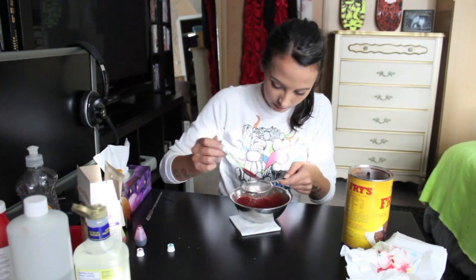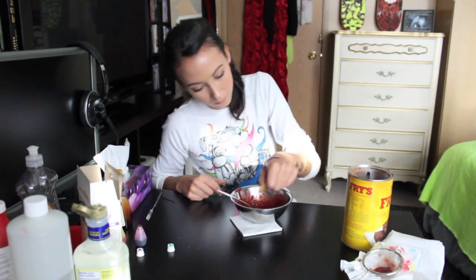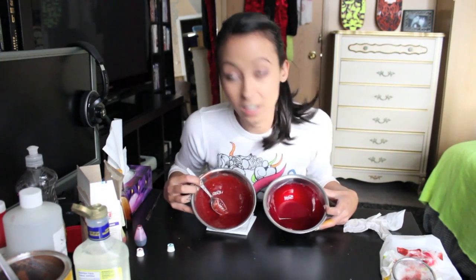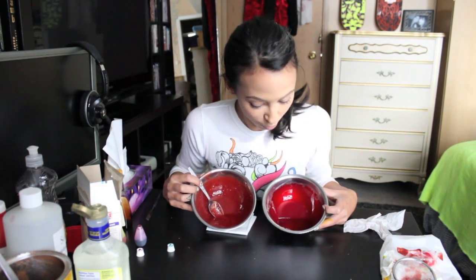Let's see if straining this helps. Straining it actually helps a decent amount with the chunkiness. So there you have it — a couple of different ways to make blood and/or vamp up blood that you've bought.